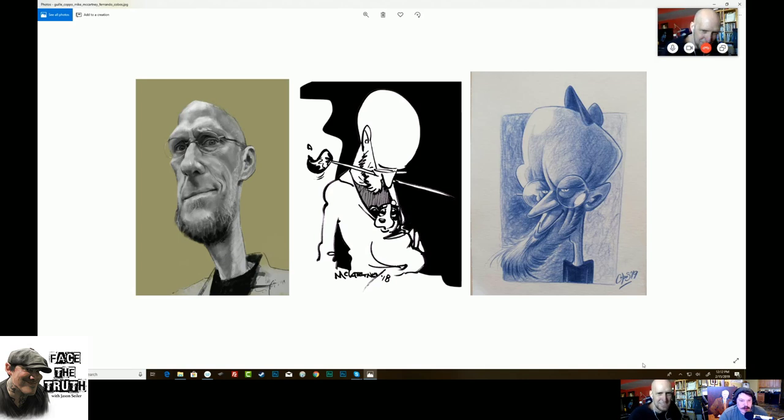The one on the left is Goli Coppo — beautiful. And then the far right is Fernando Cobos. I like the hat. These are crazy — it's very funny.